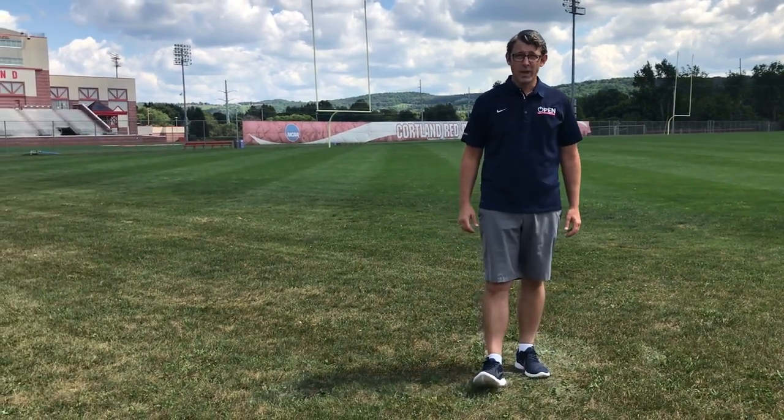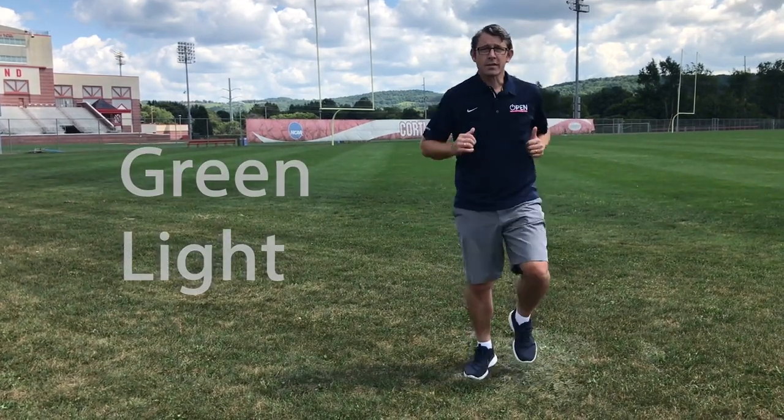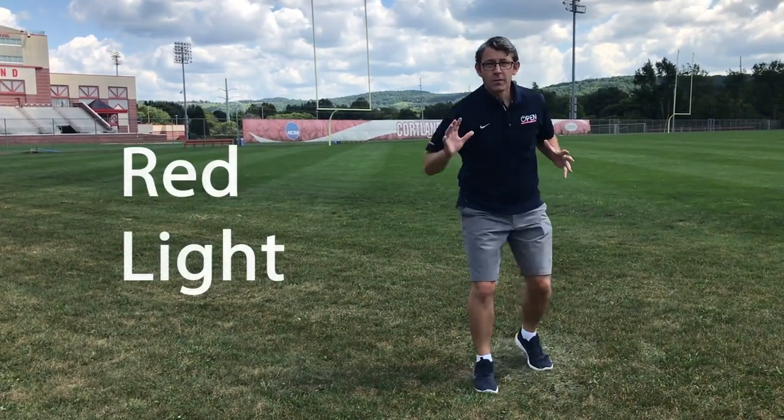Hi everybody, this is Aaron from OpenPhysEd.org. Now we're going to play a little red light, green light. The way this is going to work is when I say green light, we're going to jog in place. When I say red light, you've got to freeze.